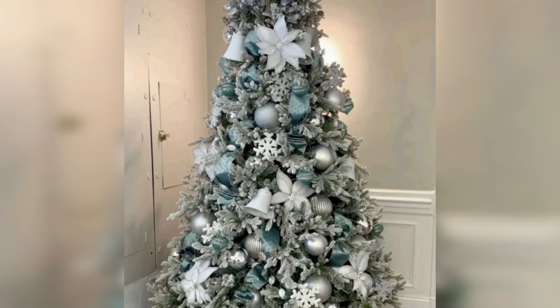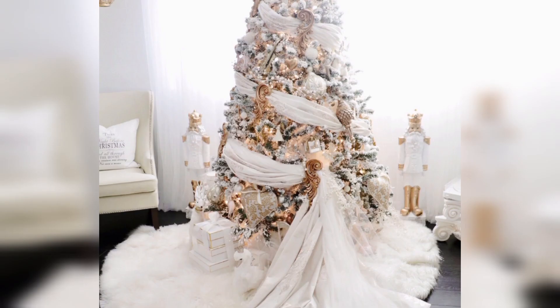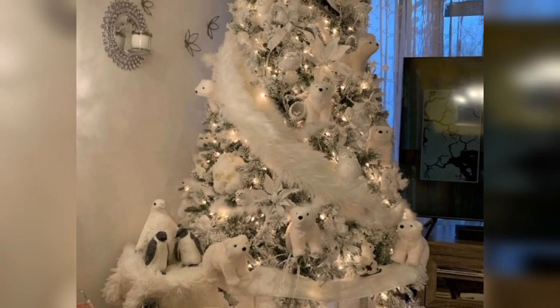Classic Red and White: Combine red and white ornaments for a timeless and festive look. Add red bows or ribbon to enhance the traditional theme. Top the tree with a red or white bow or star.